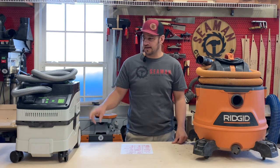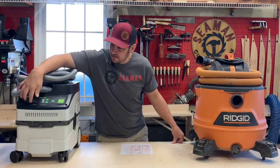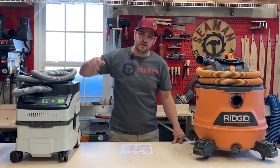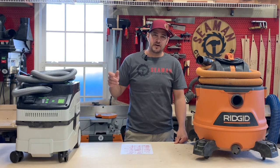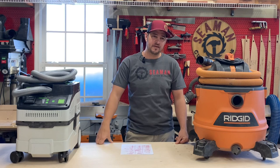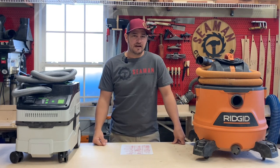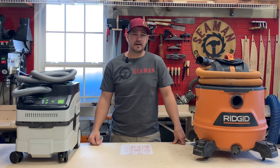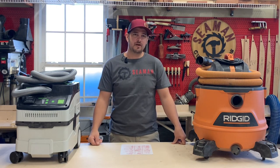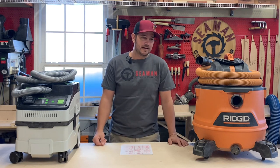Another feature I like that the Festool has is auto-start. You can plug your tool into the front, and when you turn it on it turns the vac on. When you turn it off, it runs a few seconds to clear the hose and then turns off. I really like this, especially with my track saw breaking down sheet goods — I'm not constantly turning around starting and stopping, or sanding lots of small parts where you sand, set it down, sand, set it down.